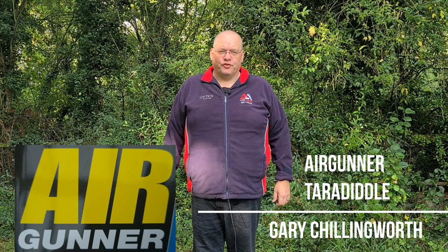Gary Chillingworth here for Airgunner Magazine and Shooting & Country TV. Welcome to Life at the Range. Before we get started today, a little apology. For those of you tuning in to see the HW98 strip-down video, that's been delayed. I was halfway through making the video and I realized I wasn't 100% sure on what I was doing, so instead of putting out a video with incorrect information, I've put that on the back burner. I had a request to do a supported kneeling and shooting video ahead of the Not The World Championships, so let's get on with some kneeling and standing supported shots.